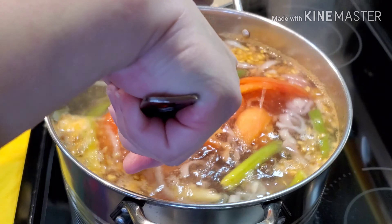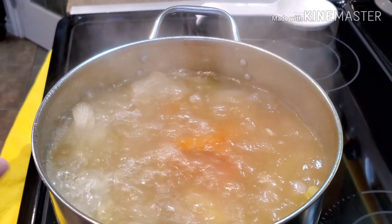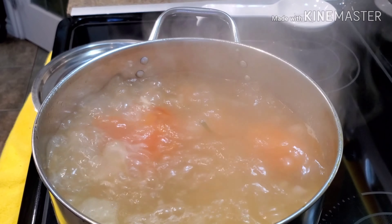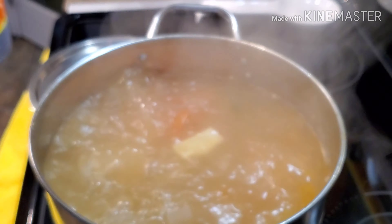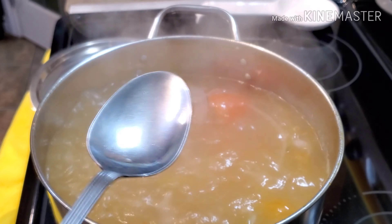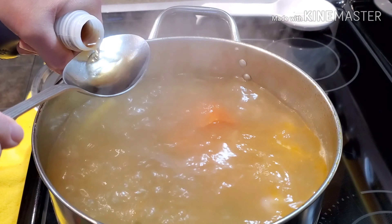After half an hour, let's check our ribs. See — if you boil the ribs first before turning them into soup, look at the soup: it's nice and clear! Now I'm going to add four tablespoons of fish sauce. If you don't want to use fish sauce you can just use regular salt. I'm using Marca Piña fish sauce — four tablespoons, which is about three tablespoons and a little bit more.